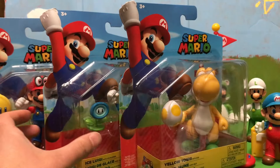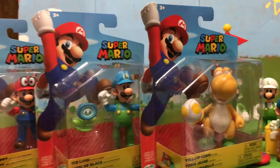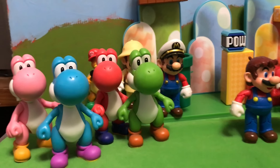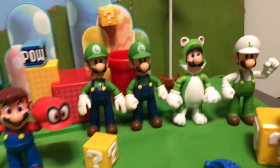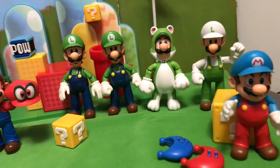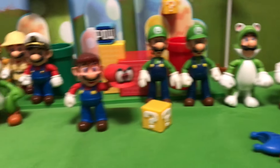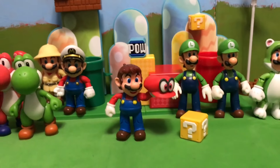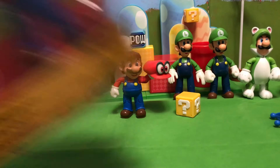All three of these are similar to past figures, but they are new figures we'll be looking at for the first time. In support of Yellow Yoshi, we have the other Jakks Pacific Yoshis joining us today. In support of the new Luigi, we have the other Jakks Pacific Luigis, along with Ice Mario. And we have the previous Mario Odyssey versions of Mario so we can compare them to the new figure.